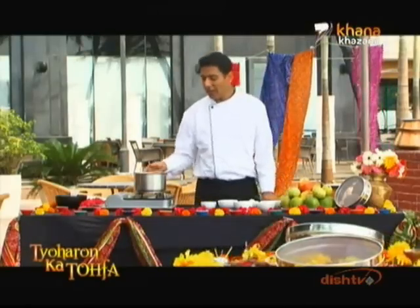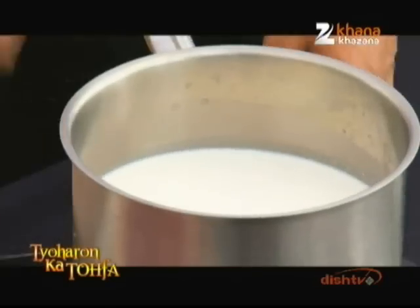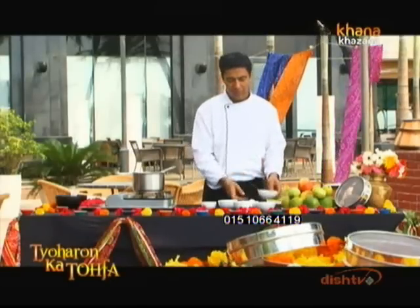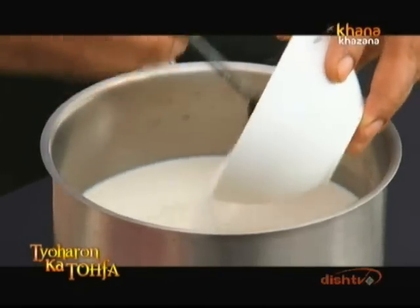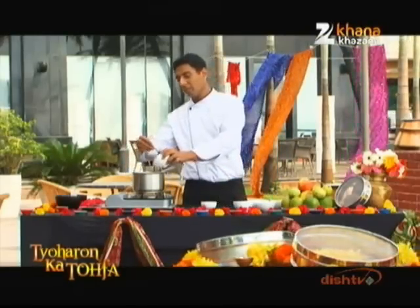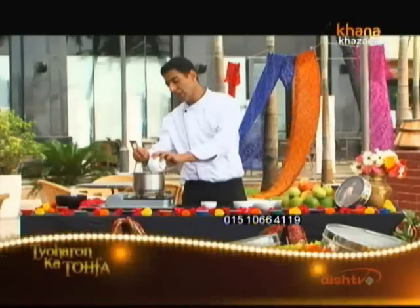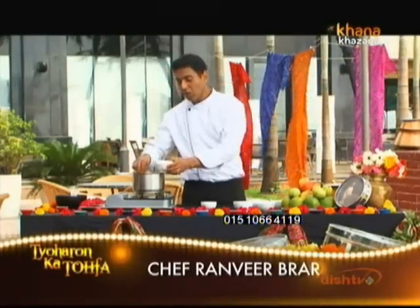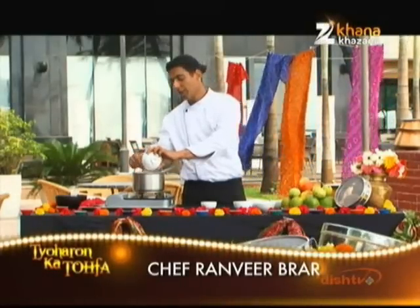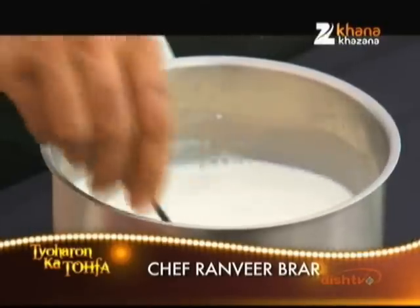To start, heat the milk. We have warmed the milk a little. We will add sugar (chini). After the sugar, add condensed milk or milk maid. If you want, you can add khoya — grate it and add it to the milk. You can add any type of khoya.